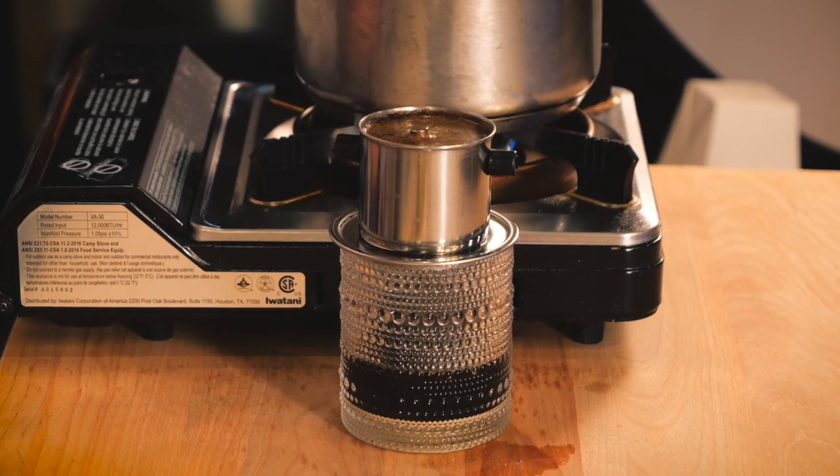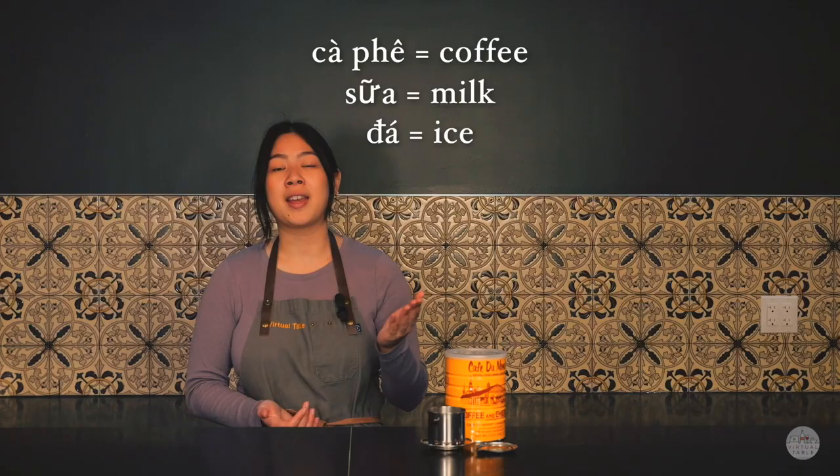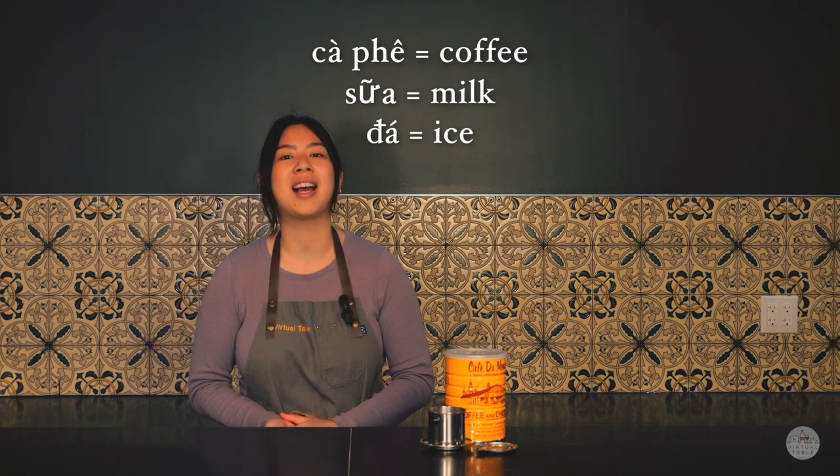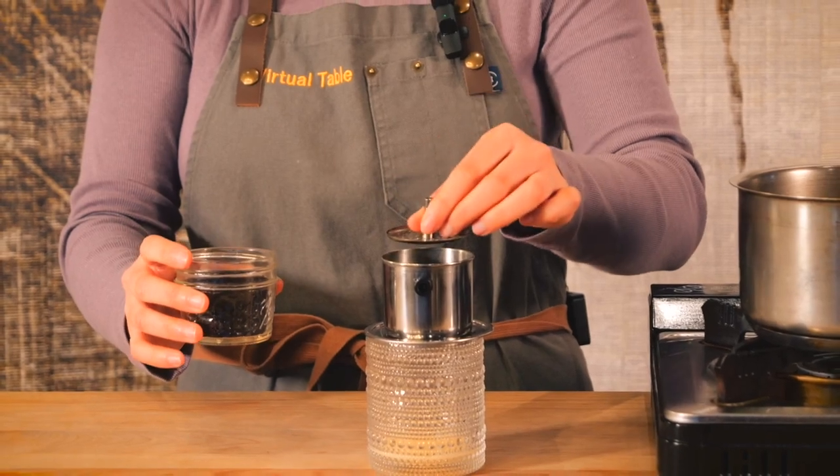Cafe sữa đá is our classic Vietnamese coffee. Cafe means coffee, sữa means milk, and đá means ice. This right here is called a phin, also known as a Vietnamese coffee filter.